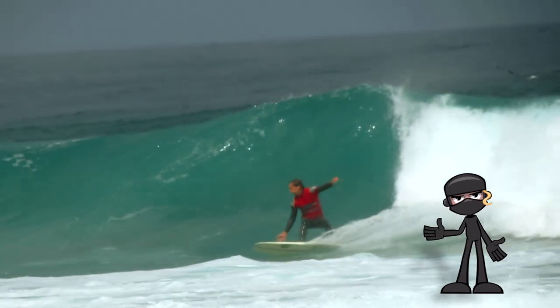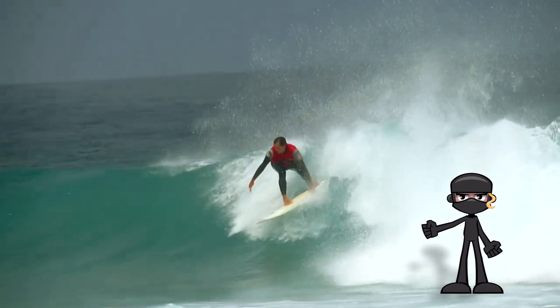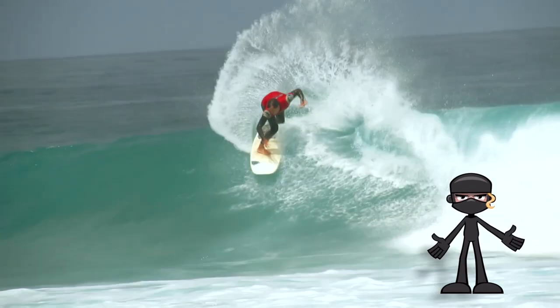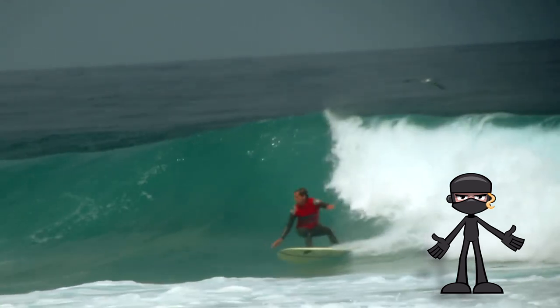The backside bottom turn is a crucial maneuver in surfing. It allows you to control your speed and set up for your next move. To execute a successful backside bottom turn, you'll want to approach the bottom of the wave with plenty of speed.